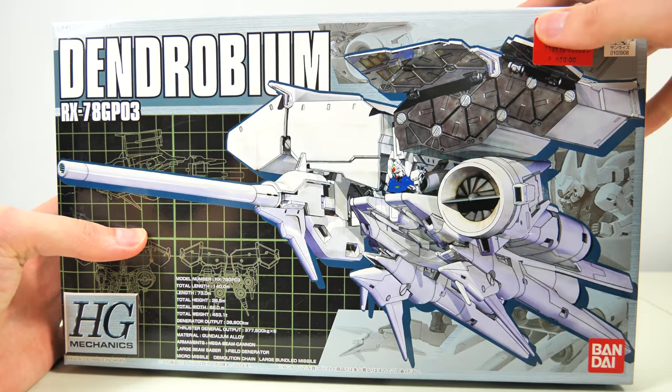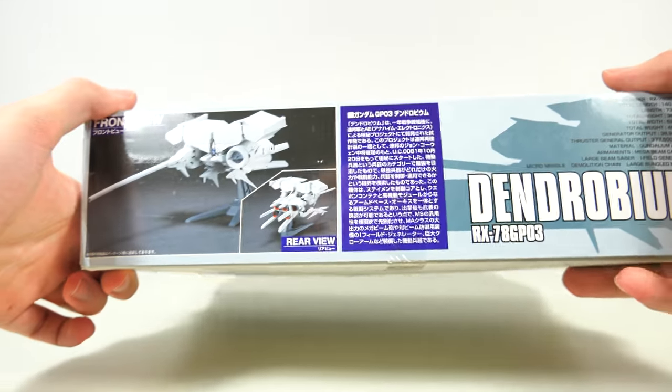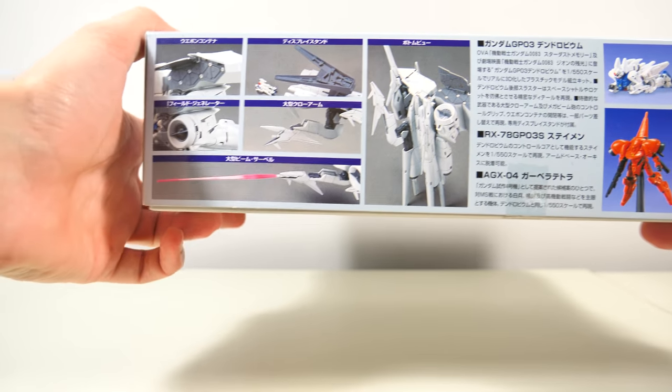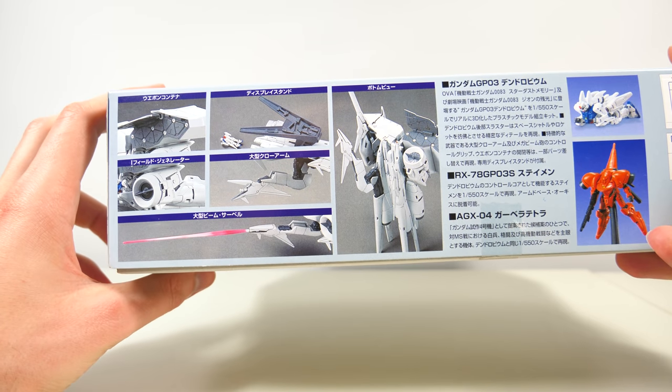This sticker I'm sure quite a few of my viewers will recognize. On the sides we just get some more images of the Dendrobium fully painted — mind you, this will be important later on. And then we get an overview of all of the gimmicks it has, all of those mechanics that it comes with.